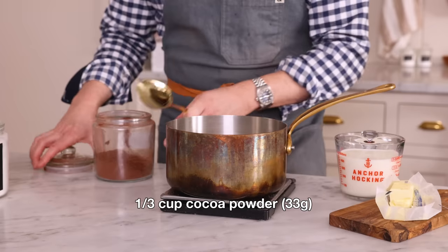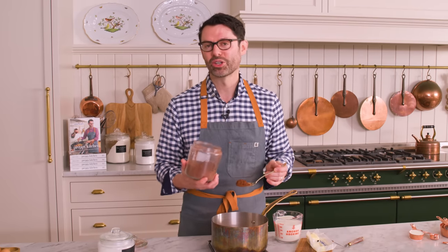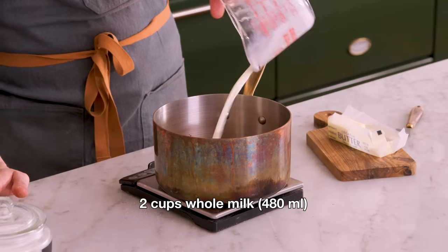First off, grab a medium pot. I'm gonna add half a cup of sugar, or 100 grams, right inside. I also want a third of a cup or 33 grams of cocoa powder. You can use any cocoa powder you like. This is a dark, Dutch-processed one, but natural cocoa powder will be chocolatey and delicious too. Dutch-processed cocoa powder will have a darker color, slightly less acidic taste. I also want two cups of whole milk, that's 480 mils.